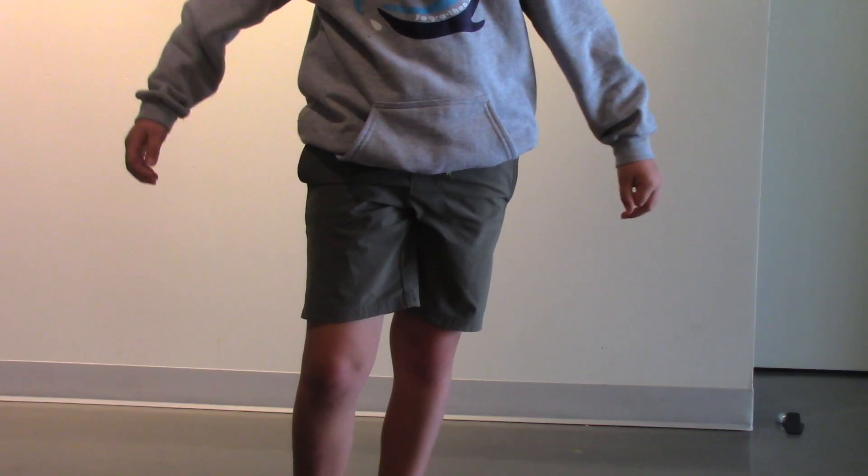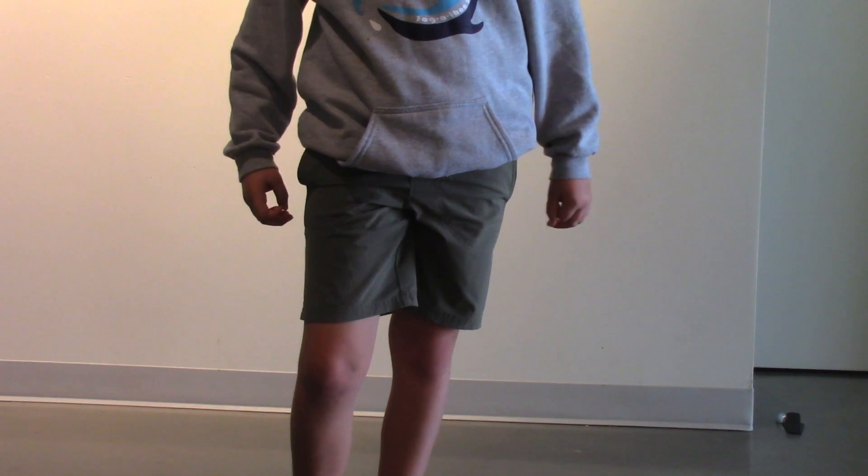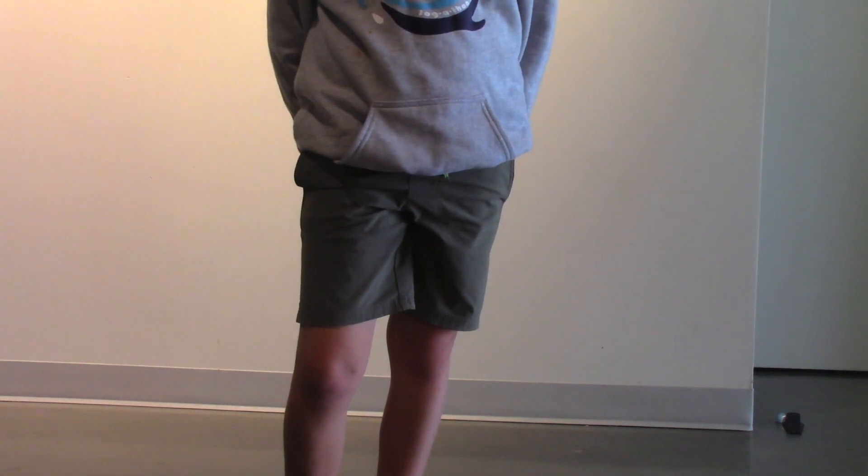You're going to have trouble dancing at first, but once you're really good at it, you can do it easily. I normally do my left foot, but you can do whichever foot you want.